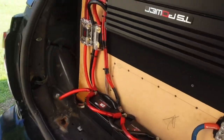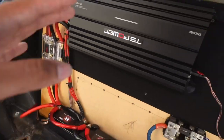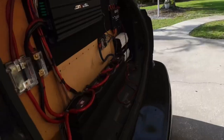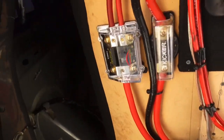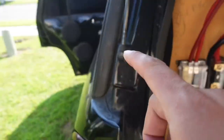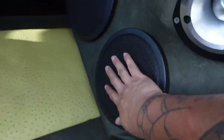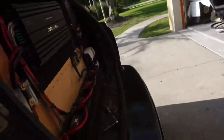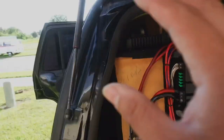Before we start anything, we need to take all the fuses out so we don't arc nothing and mess anything up along the way. I'm going to start off by taking all these fuses out in the back and work my way up, because there is another fuse behind this 10-inch. We're just going to defuse everything because it's a simple setup and then work our way up.